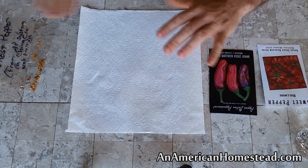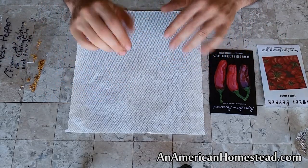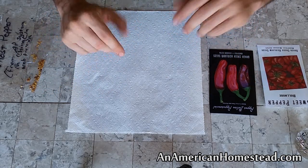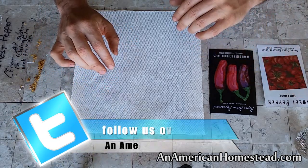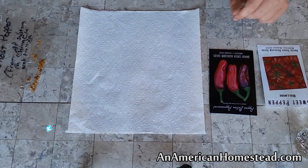So what we decided to do is come up with a solution that we discovered last year. I wanted to show you what we do to sprout our pepper plants. It's a very easy method and it works great if you're off-grid like we are — we don't have electricity for fluorescent lighting or heat lamps to provide the heat necessary for germinating these seeds.